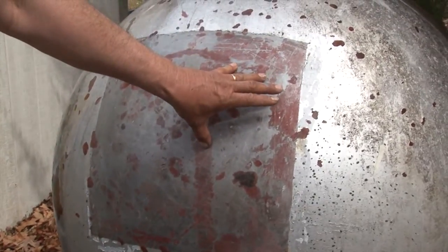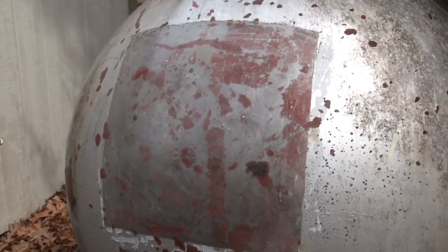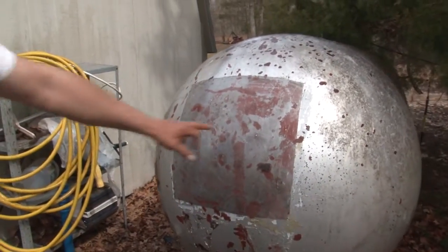There were at least two layers of paint on this plus the primer, and it also worked on most of the primer. That's just an example of what it will do. If it would have remained 80 degrees or more, it would have all been down to bare steel.